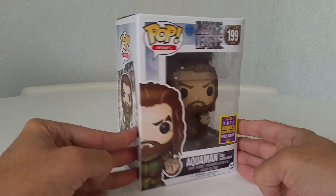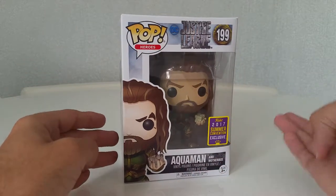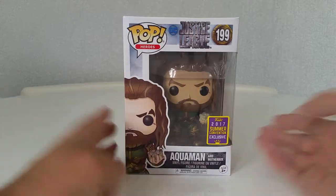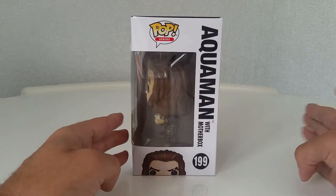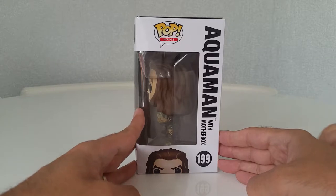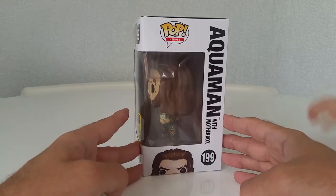People have said this one has given spoilers away for the film because it is Aquaman with the mother box, as you can see I'm holding there. Aquaman is one of my favorite characters. I know he gets a lot of grief from people but I actually like him, and I like Jason Momoa playing him because he is an absolute badass.